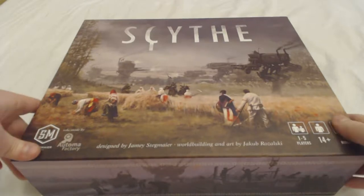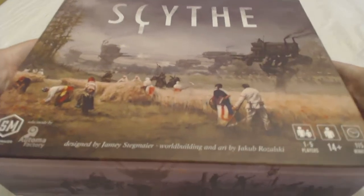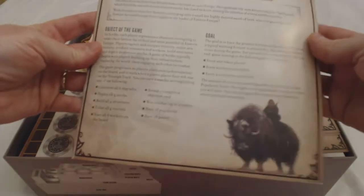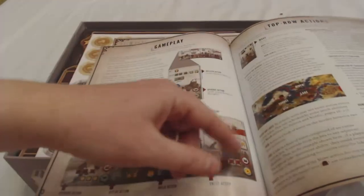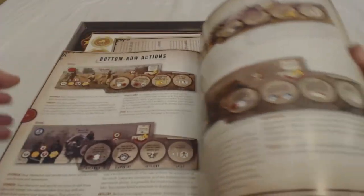I've seen other unboxings and playthroughs and I'm sure you have, but we are going to do it again. It is such a really cool game. Here is a very thick instruction manual — lots of color pages with arrows. I really like that. Just from a quick glance, I am really liking the step-by-step walkthrough breakdown of everything. Yep, I am liking it so far.